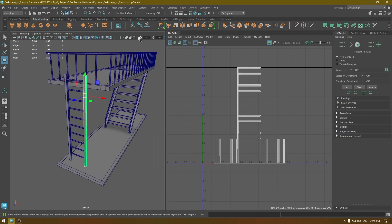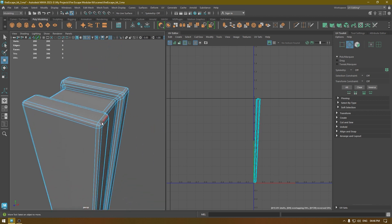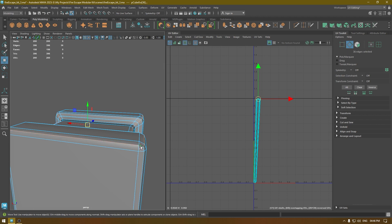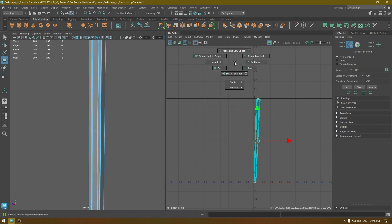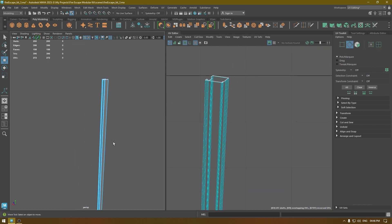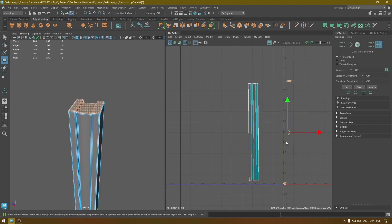I'm done with these steps. Now I'm going to select this part and isolate it. I'll go to Create Camera Based mapping, go to edge mode, and select the edges. Right-click and Select Similar, then select the edges down here, go to edge mode, and cut. Bring out the middle part and add one cut anywhere you want.